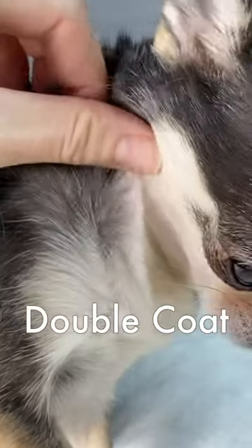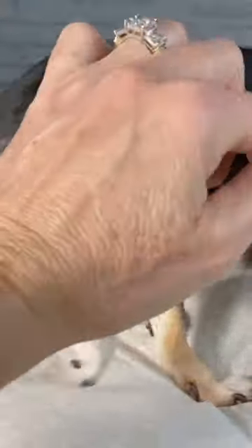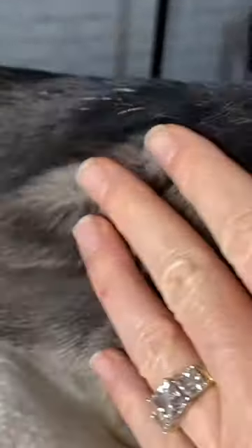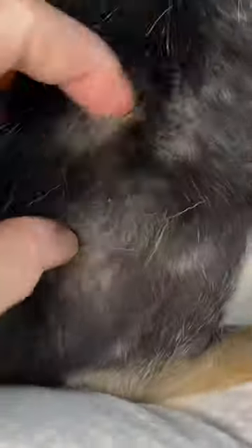If your Chihuahua has only one coat she will simply be a single coat Chihuahua, and she can have a long single coat or short single coat. But a double coat essentially consists of both — with a double coat you have an undercoat under the top coat, and this dense undercoat helps to protect your Chihuahua from both hot and cold weather. It's insulating.